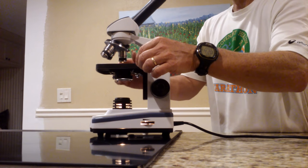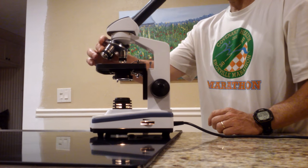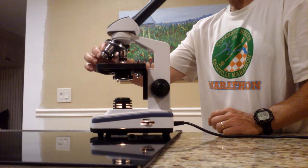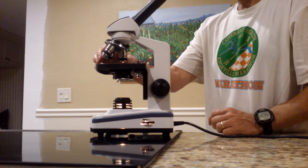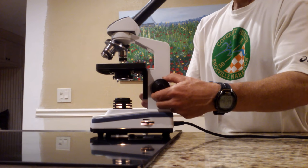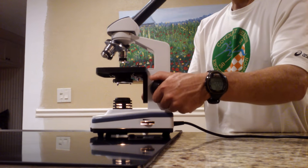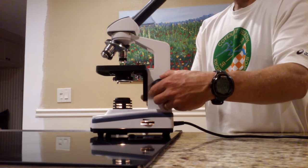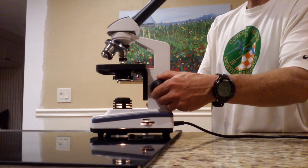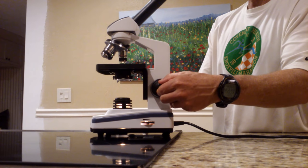So once you have it positioned, put the clips on. I always teach my students to start on the lowest magnification — on this particular microscope that is marked in red. Start with the coarse adjustment; you can see how far the stage moves when you turn it. Go ahead and get it close, and then when it is almost in focus you can use the fine adjustment to get it just right.